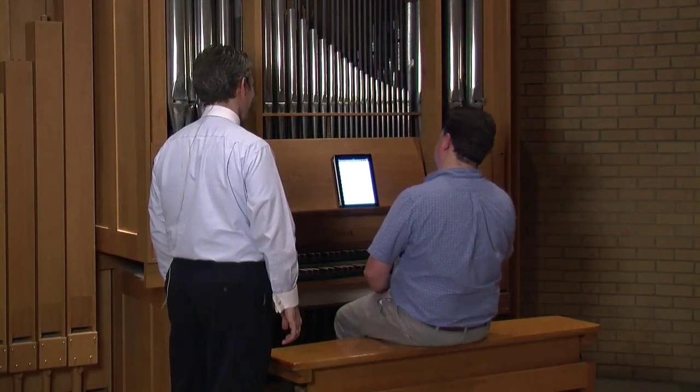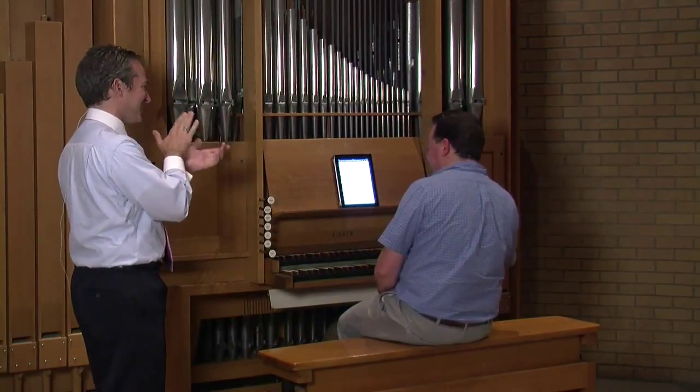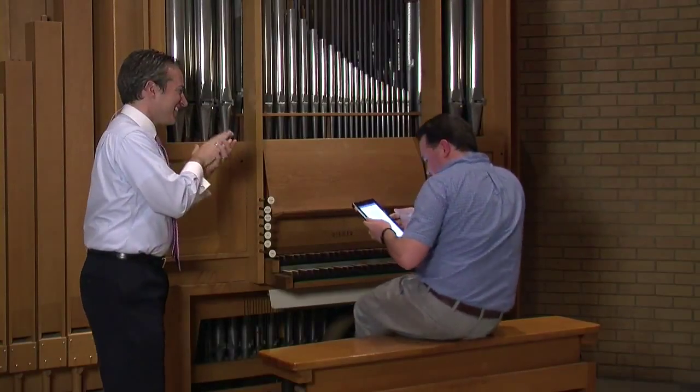There we go. Does that give you a few good ideas? Much nicer. Thank you.